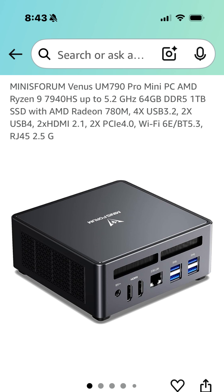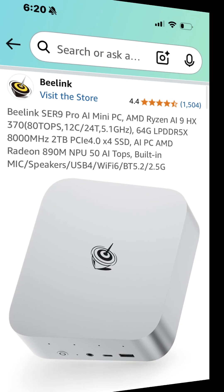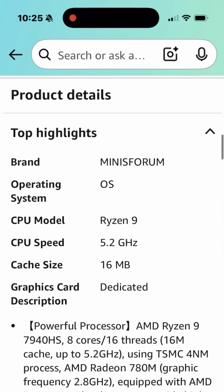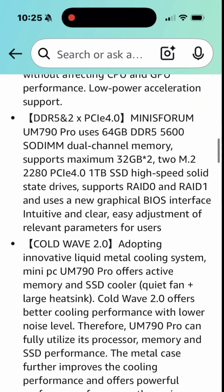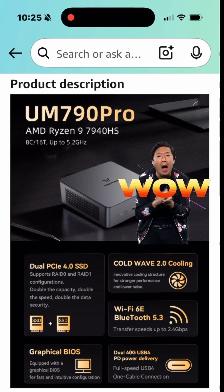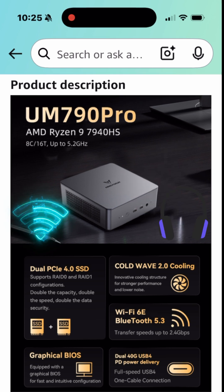All right, so I planned to originally buy this MinisForum Venus UM790, but ended up with this Beelink SER9 Pro. Here's why. When you go through the specs of the MinisForum UM790 Pro, the specs look great — it's got good Wi-Fi connection and great Bluetooth connection.